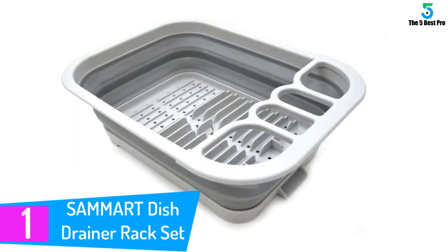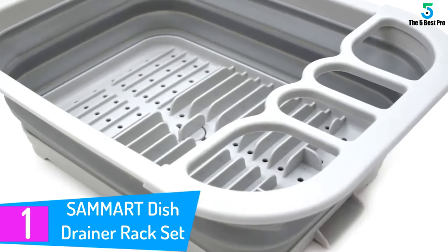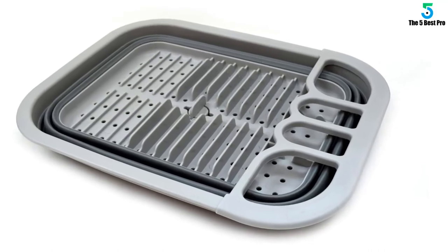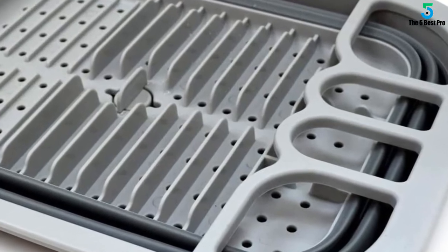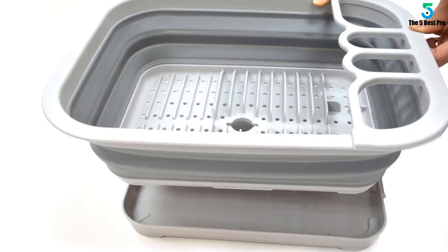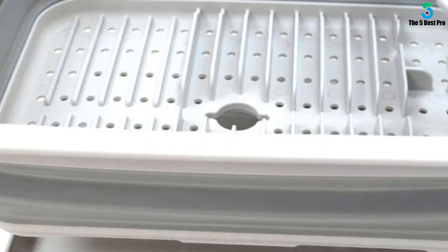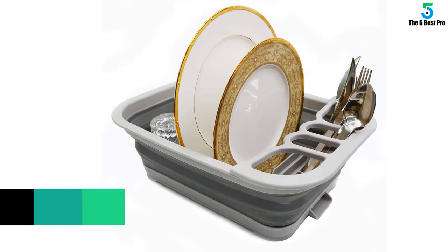Finally at number 1: SAMMART Dish Drainer Rack Set. The SAMMART collapsible dish rack is a safe kitchen tool with no harmful chemicals that can contaminate your dishes. It is a portable product that you can take with you when you go camping, for superior organization of your kitchen utensils. It has a sophisticated design for added allure in your kitchen — certified safe and BPA-free, as well as dishwasher safe. It collapses to 1.8 inches flat with a pop-up mechanism for seamless opening. Dimensions are 14.6 inches L by 12.6 inches W by 5.5 inches H, and it includes a drainer board with a snap-in system for a non-messy method of drying your dishes.